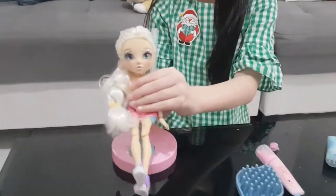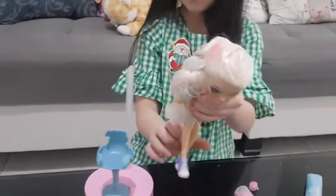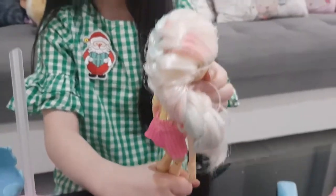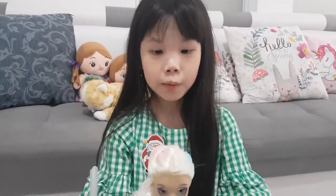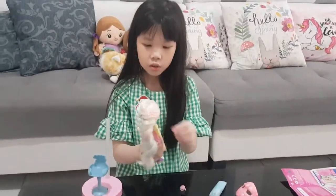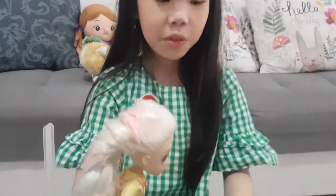Two hours later — so I finally got this to braid. Beautiful, right? My mom helped a lot, and also my dad before I even started braiding her hair.